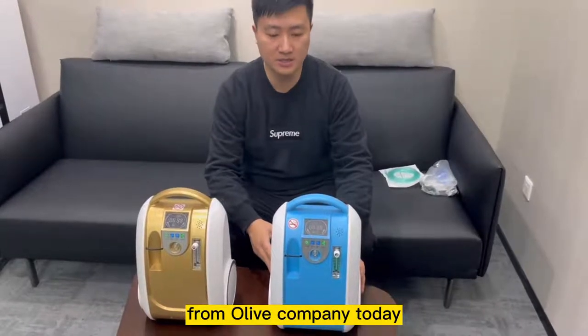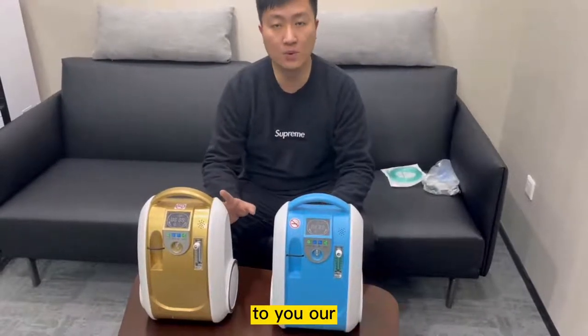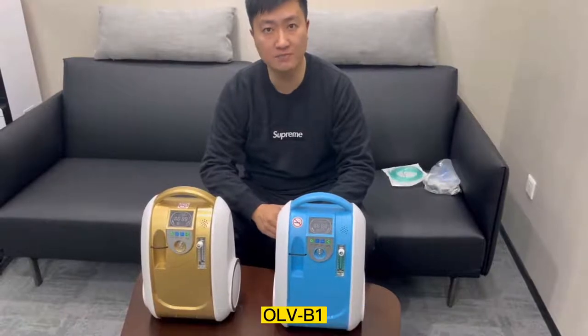Hello everyone, I'm Zach again from Olives Company. Today we're going to introduce to you our healthcare oxygen concentrators, our OLB-B1.